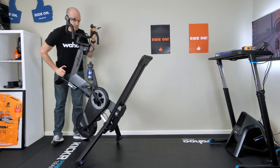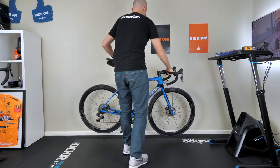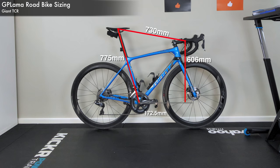Now bringing in my road bike to grab the sizing we need to replicate. My Giant TCR sizing: saddle height 775mm, 730mm reach, and 606mm drop to the center bottom bracket, with 172.5mm cranks. That's the frame size I need to replicate. There are many different ways to measure a frame, but this gets me to a good ballpark without going too deep into every detail.